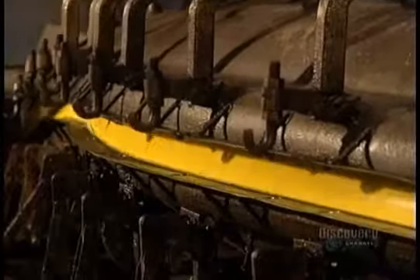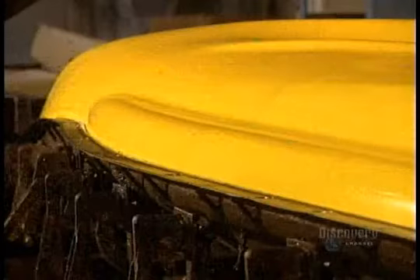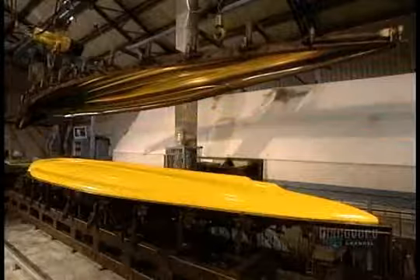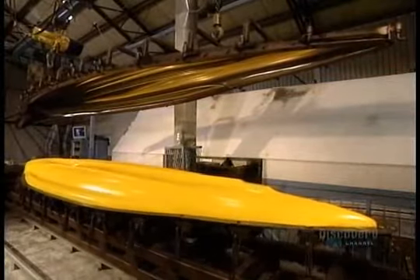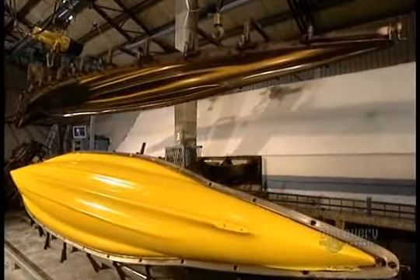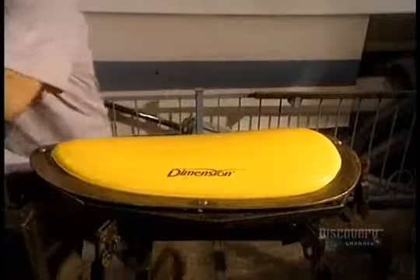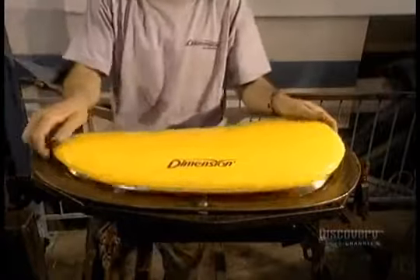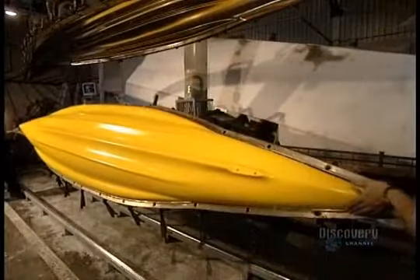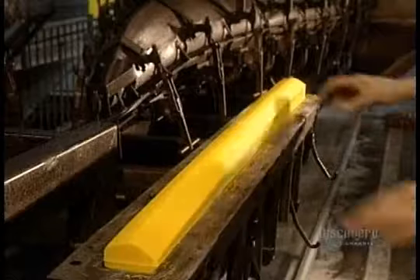Now the cover of the mold is lifted off. Then they unmold the cover and the other small parts. The kayak is finally unmolded, and now they can proceed to machining it.